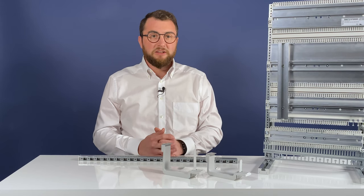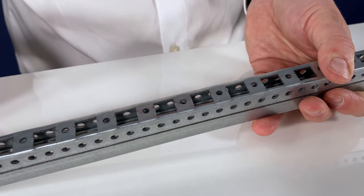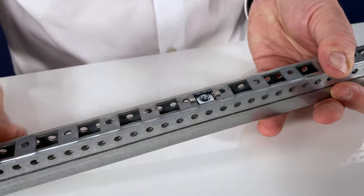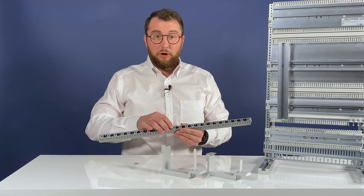There are also special adapter brackets and flexible screws for affixing the frame in the cabinet. A cage nut with a metrical thread is inserted into the mounting rail hole pattern. Alternatively, tapping can also be used.